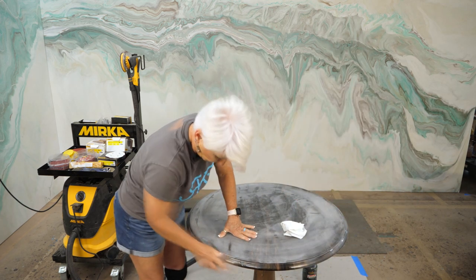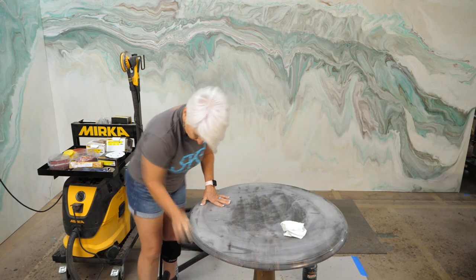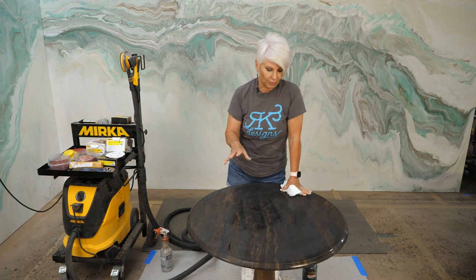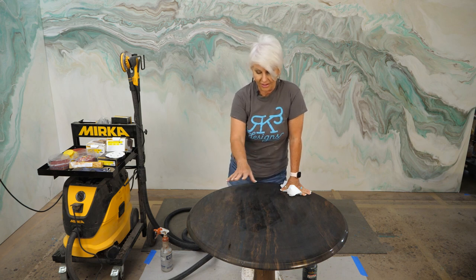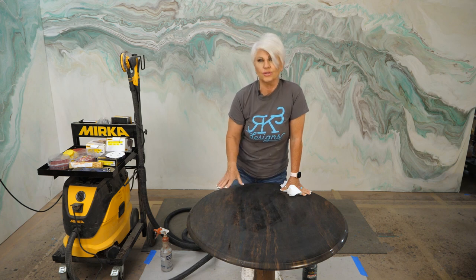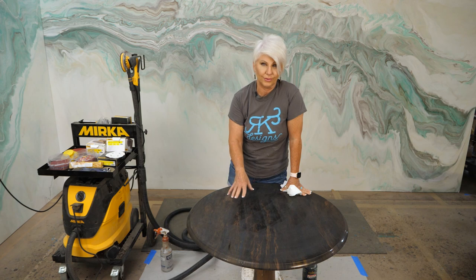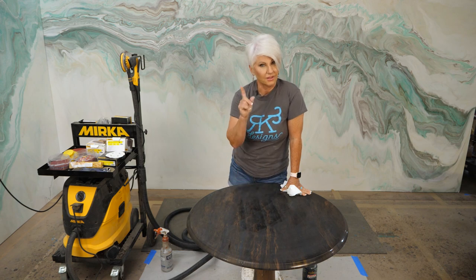I get a lot of questions from people who've sanded their color coat and are worried because now it's dull and they can see sanding patterns — they're worried those scratches will show up through the flood coat. I promise you, as soon as you put that epoxy down for your flood coat, all those scratches are going to go away.